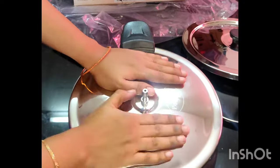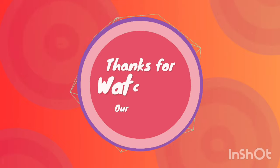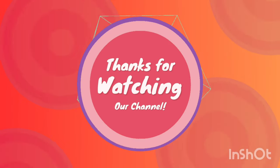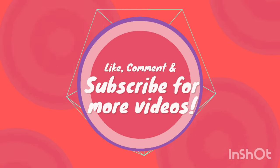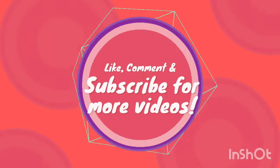This is our product review done. Thanks for watching our channel. Please do like, comment, and subscribe for more videos. Thank you.